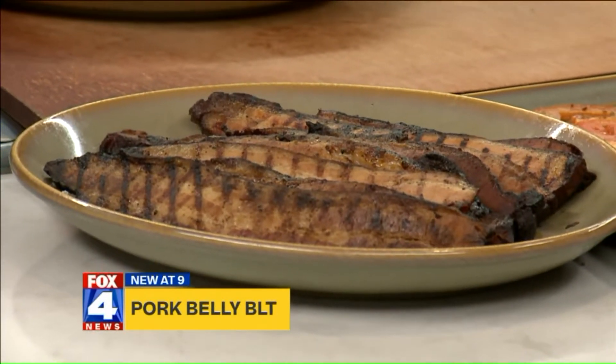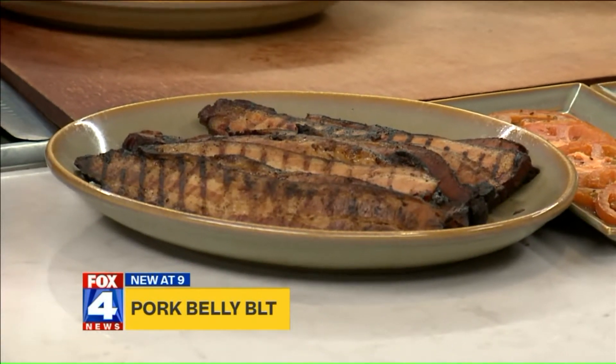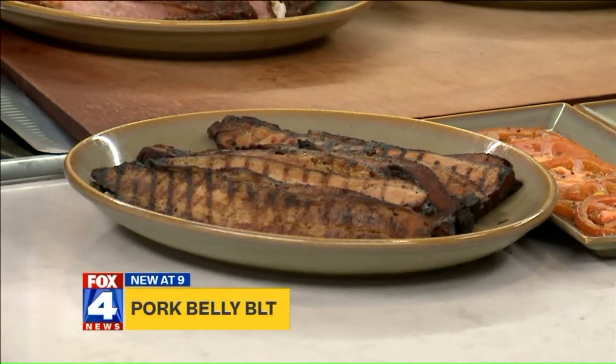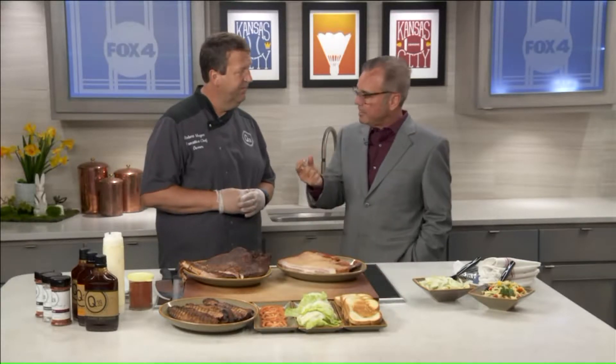One of the things we're going to be talking about is pork belly, because we put pork belly all over our menu. Now what is pork belly? Pork belly is the belly of a pig. But really it's bacon. So that's an easier way to understand what we're doing today. But you can slice it differently to get a different texture and taste.